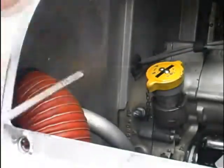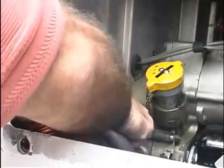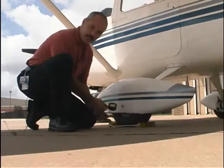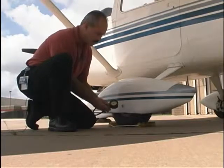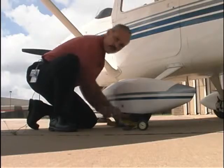The oil level must be checked every time. Also look for any residue from the vacuum pump, as this affects your instrument gauges. This is a tire pressure gauge. You need to check all your tires, make sure that they're all full like they're supposed to be. And don't forget your chocks and your tie downs.